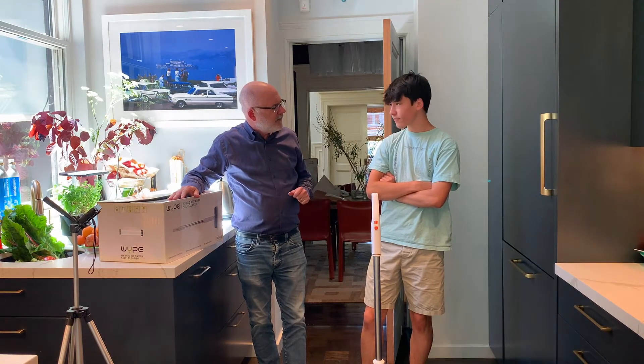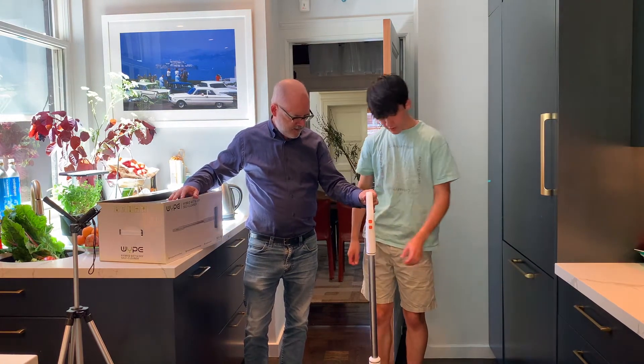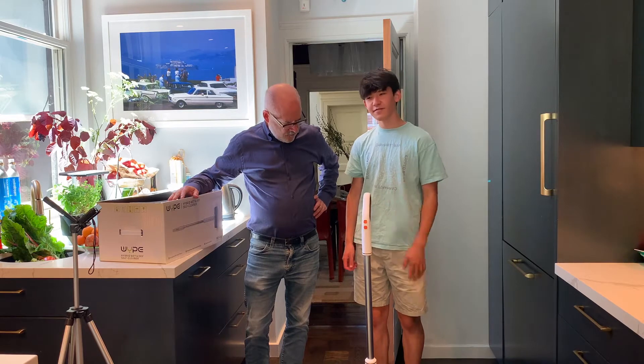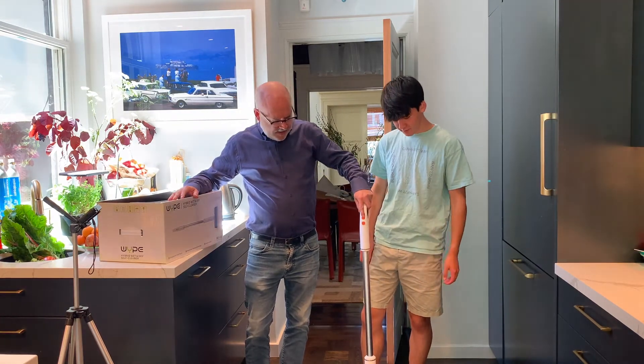How much does it weigh? About five pounds — it felt a little bit heavier than five pounds, but it's very light. It's heavier than a broom, definitely, but it's doing a lot more than a broom, and it moves itself so you're not really doing much work.